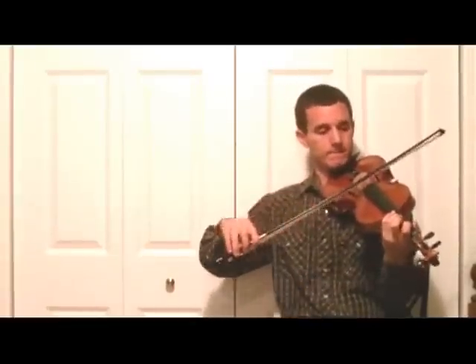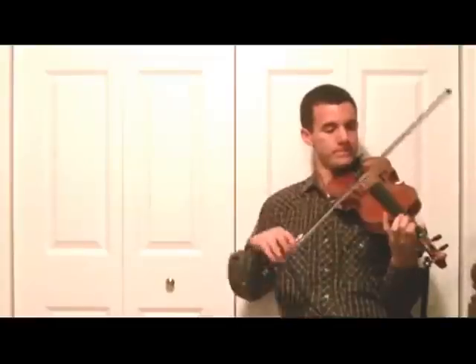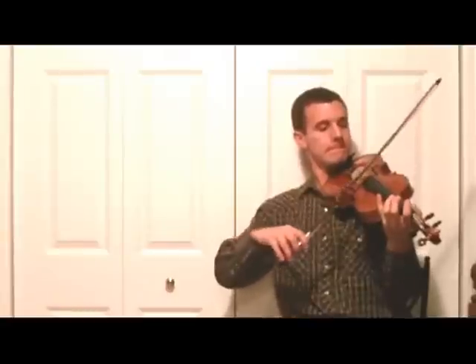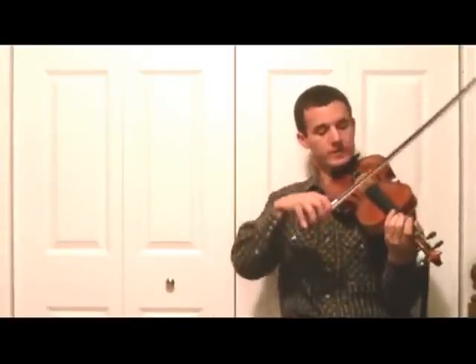So I'll take an Irish song and give you an example. So it's separated in 6 parts — six notes, six notes here, six notes here, six notes here.